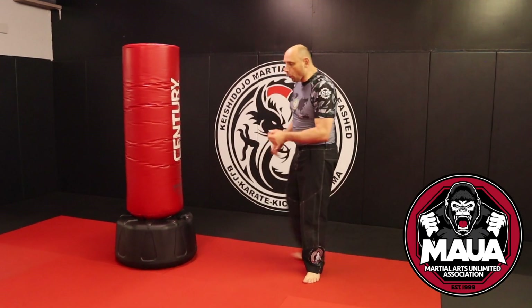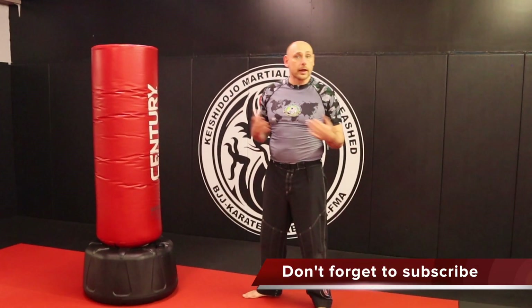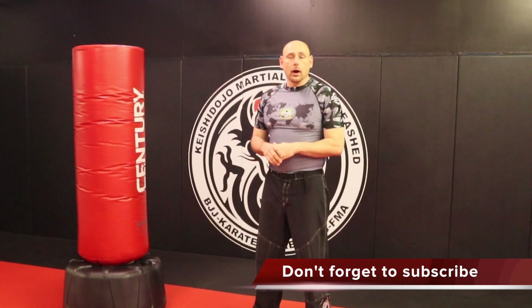Great, well there you have today's class. Remember to knock out ten of each thing, and of course do both leads. Whatever lead you're having a harder time with, maybe spend an extra couple rounds with it — do maybe twelve instead of ten to get that side a little more prep. If you have any questions or comments, go ahead and put them in the comment section below. You can always email or Facebook message us. And if you haven't already, please subscribe to the channel — all the videos are going to be in a playlist called Home Training. We'll see you in the next video.